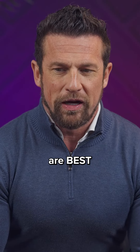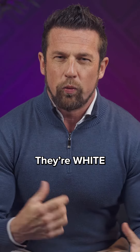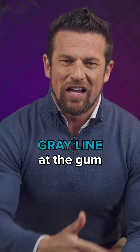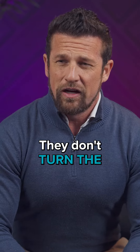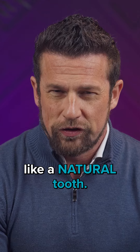The metal-free implants, I think, are best when you're keeping most of your teeth and you're trying to replace a tooth or two. They're white. They don't get that gray line at the gum like you see, and they don't turn the bone gray. Very important, they're shaped like a natural tooth.